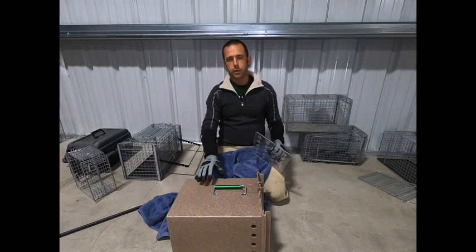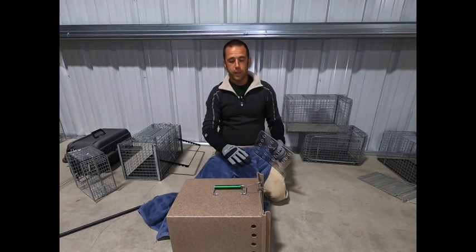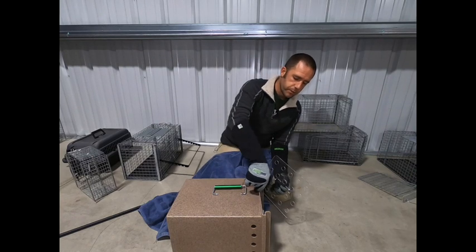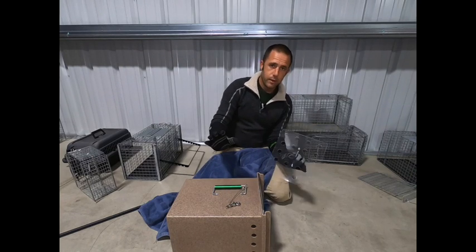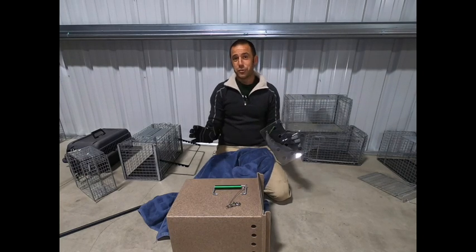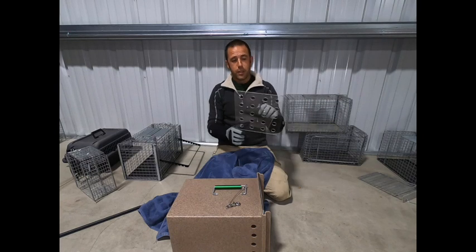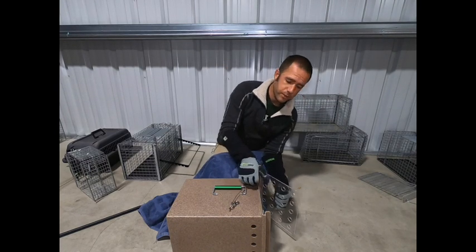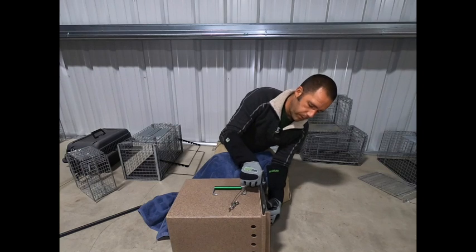It's just not ideal. If you're not already utilizing dens on the front end, I would say use transfer cages, which we'll cover next. But if they come in in a den, first of all we do need two gloves for this process. We likely need two people in order to use the den shield appropriately and safely and have somebody else inject the animal.